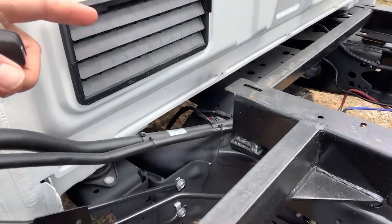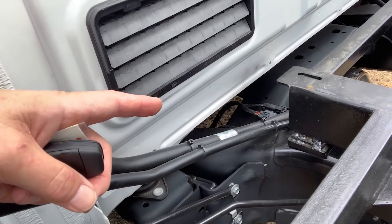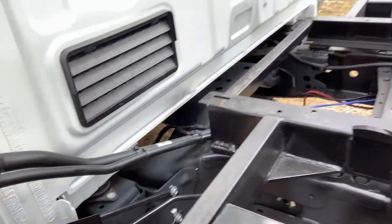You increase the battery size to compensate and give you that power where you need it out in the workforce. So again, your connectivity point for connecting that power cord of the two kilowatt charge is on the driver's side in the Ford products.